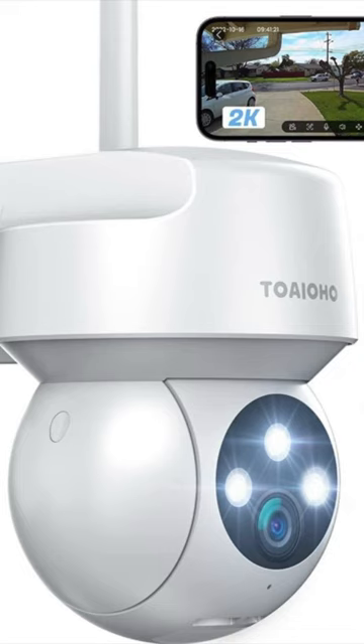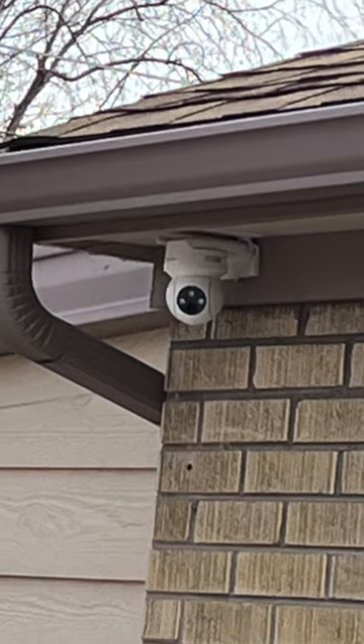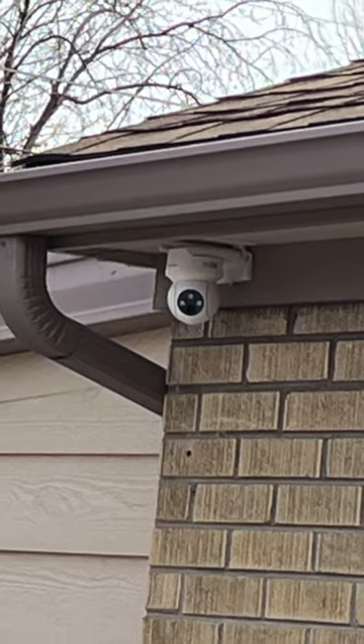Hello and welcome. About eight months ago, I bought four of these cameras. I installed two of them outside, where they're exposed to high temperatures in summer and cold temperatures in winter, and the other two inside the house.